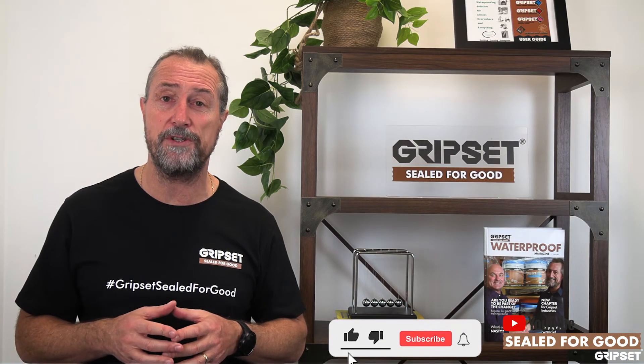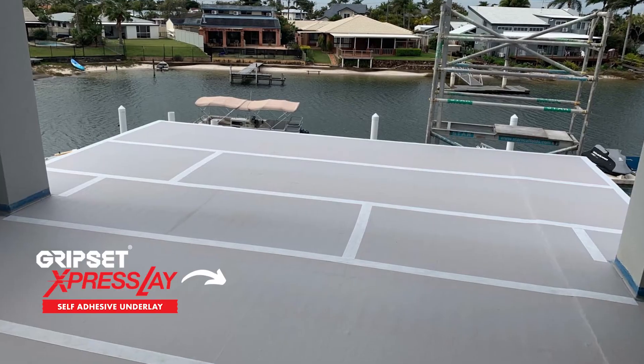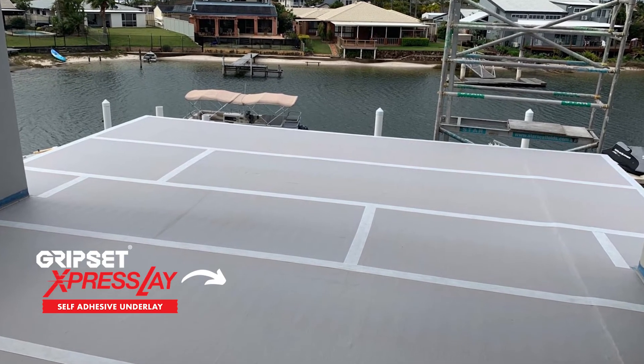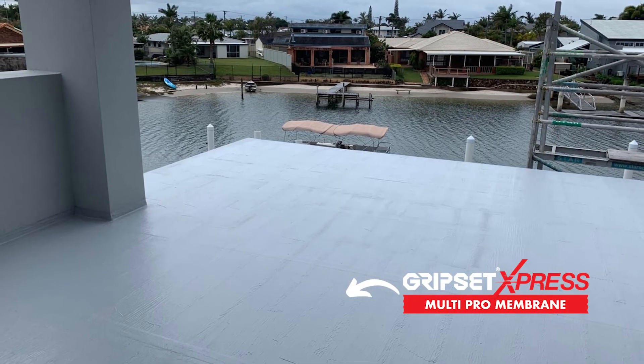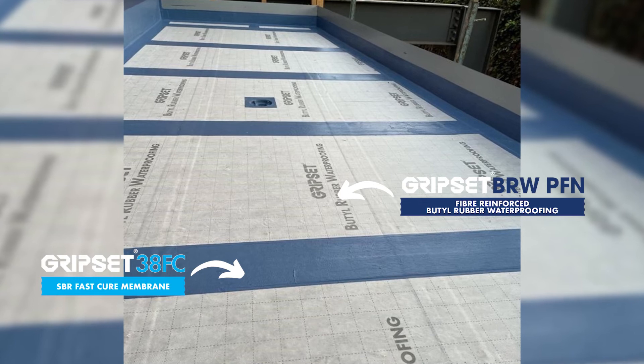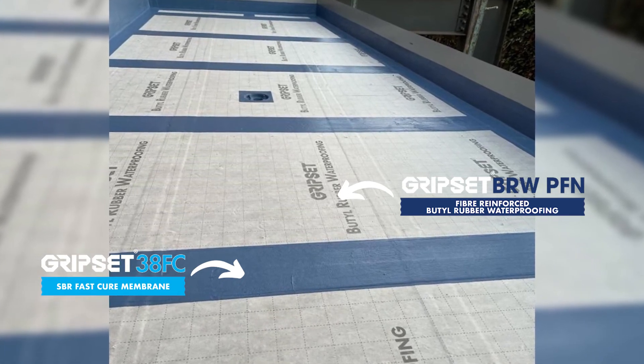And in our GAP courses, we show that all the time. But more importantly, that's how you become the better waterproofer, and that's where you give more value to the industry. If you have an application where you think you need to combine a liquid and a sheet system — or sometimes as we've spoken about before, under and over screeds, where you might use a sheet and a liquid in that system you're offering — the specifications are there for you, and the assistance and support is there from our team.